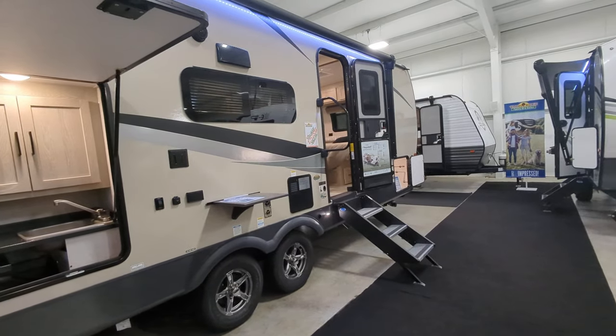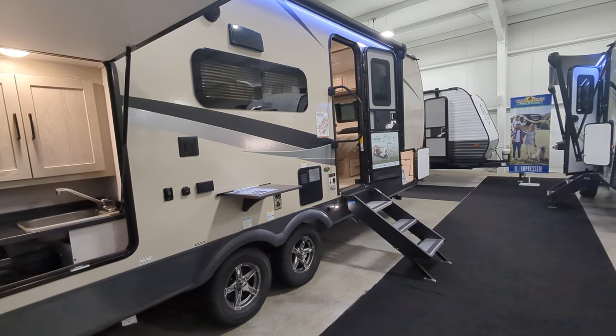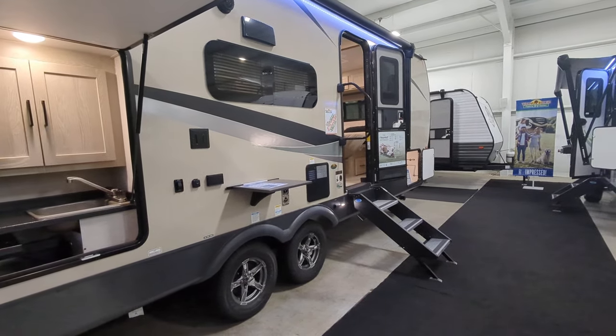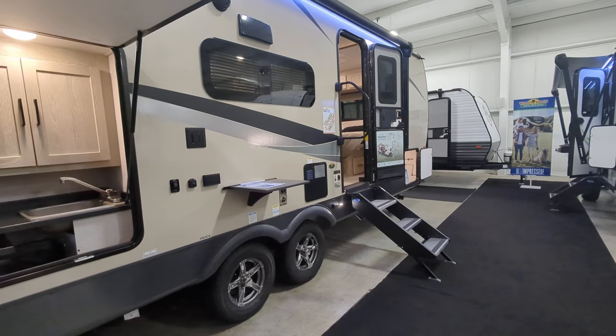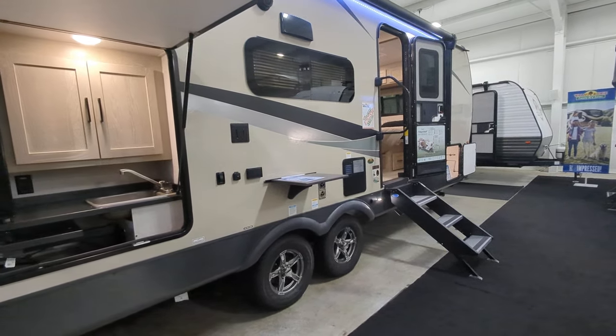So camping earlier in the season, later in the season — that heated tank feature really helps. It comes with a tire pressure monitoring system, which I have on my Flagstaff and I love it. You've got the little unit that you keep in your truck so you can keep an eye on your tire pressure. Speaking of tires, they are Goodyear tires — I know that's important to a lot of people.